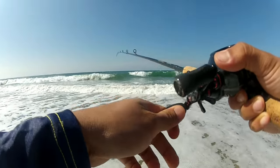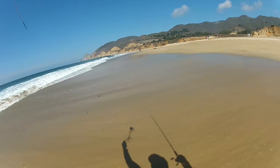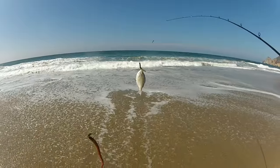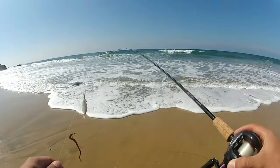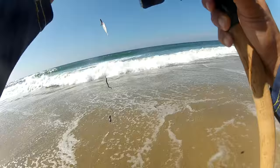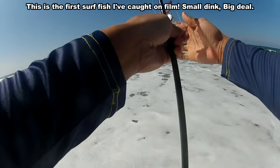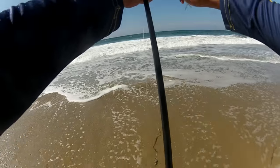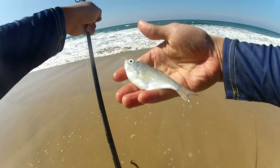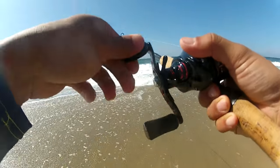I thought I felt a buzz. Check this out guys — my first surf-caught fish on my channel, and of course it's a tiny little perch! My first bait caster catch in the surf — hell yeah, I'll take it. All right, let's let this little dink go. All right, little buddy, send him on his way — little silver barred surf perch, little baby.